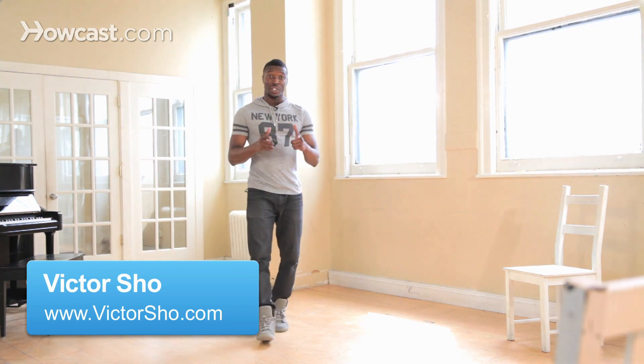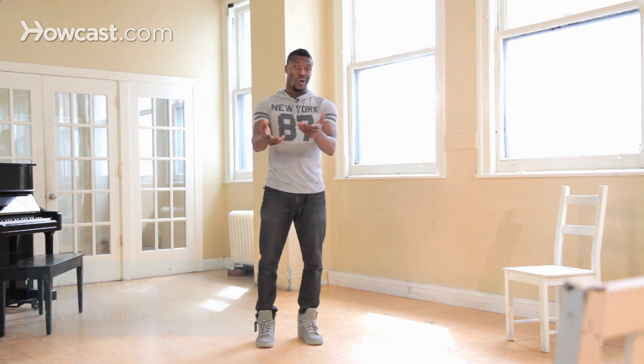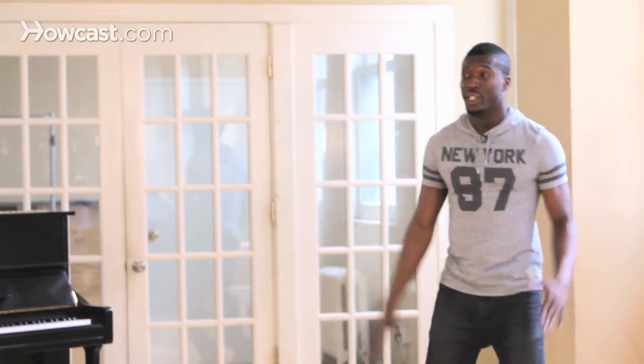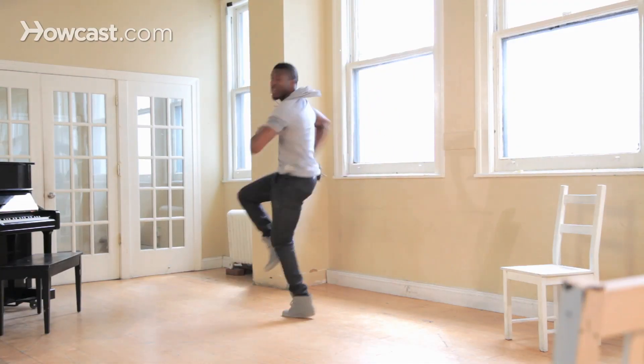Hi, my name is Victor Schell, and I'm going to show you how to hop when you're doing your power step or a party stroll. Now people use hops all the time, and there's so many different ones you can kind of do — this one's over here, this one's over here — but there's a specific one that you can use in your side-to-side stroll that I really like to use.